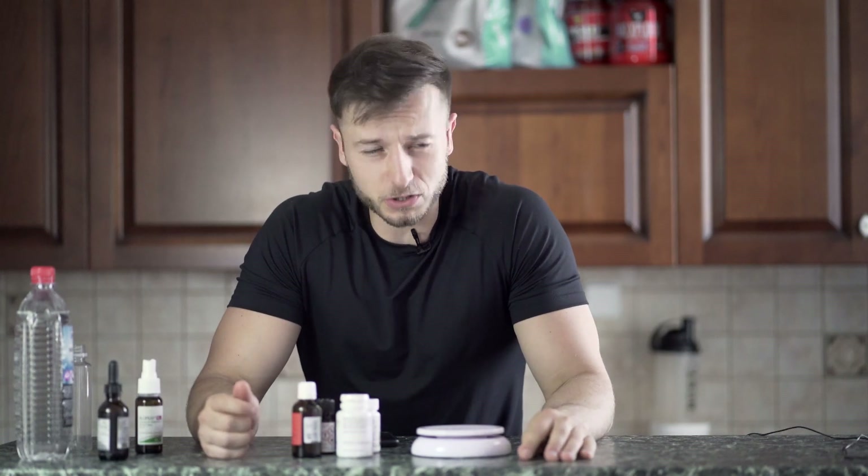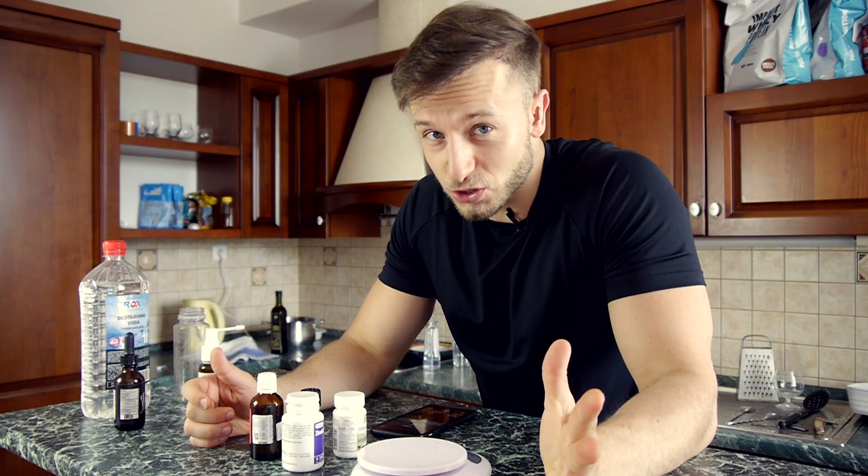Now before I start with the video today, I just want to let you know that I'm not a medical advisor — this is not certified medical advice. I'm not a nurse, I'm not a doctor or anything. This is just based on my opinion and my hair loss research. I just want to let you know that these ingredients I'm about to introduce are worth trying out. I'm not telling you to try it out — I'm about to try it out myself and show you how to mix it, okay?